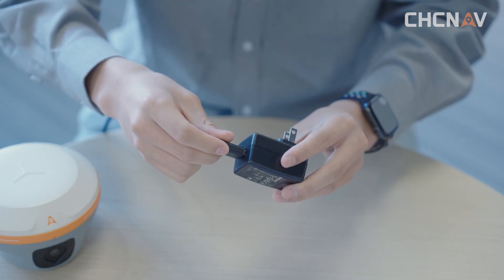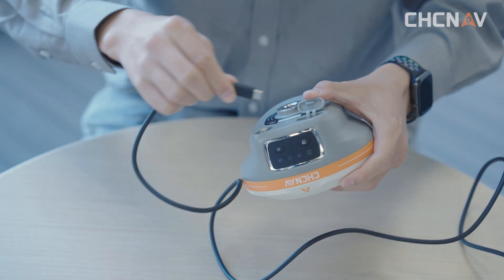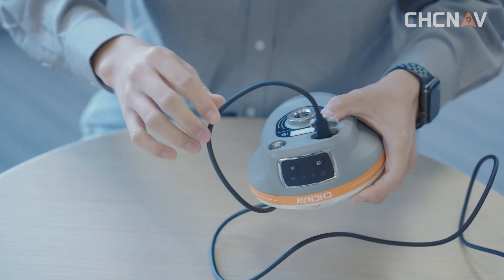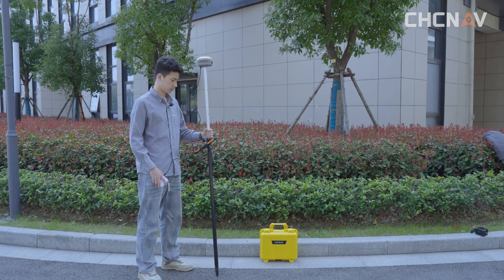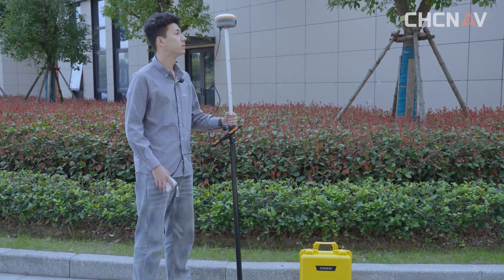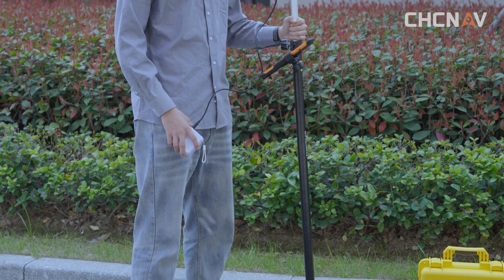Connect the Type-C USB cable with the power adaptor and plug the power adaptor into the socket. Power voltage requirement is 100 to 240V. Plug the Type-C cable into the i89 to directly charge it. It takes 3 hours to fully charge the i89 using the 18W charger. A fully charged i89 can work at least 9 to 22 hours, depending on the work mode. You can also directly use a power bank to supply power to the i89. The charging requirement is 5V and 2A to 3A.